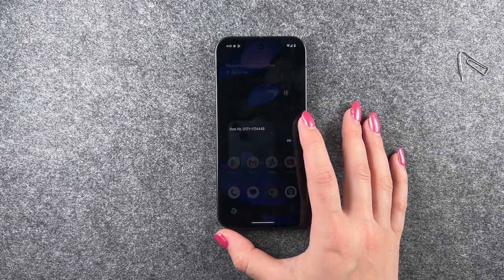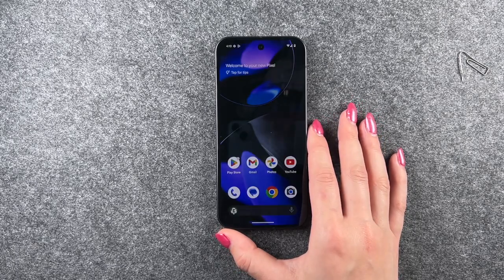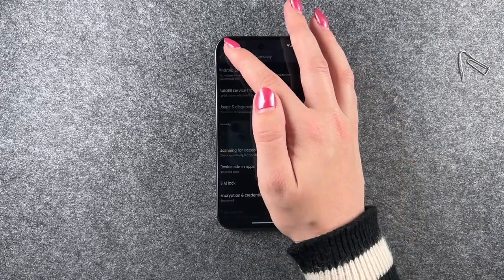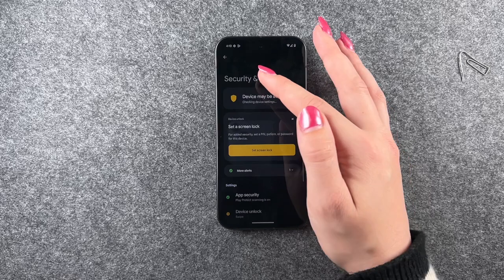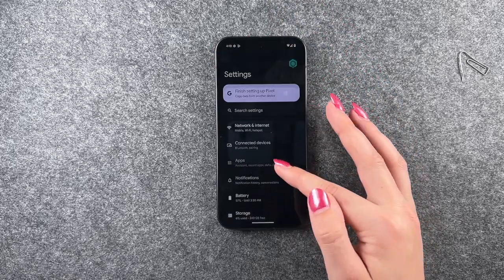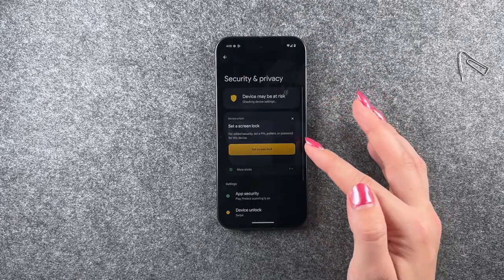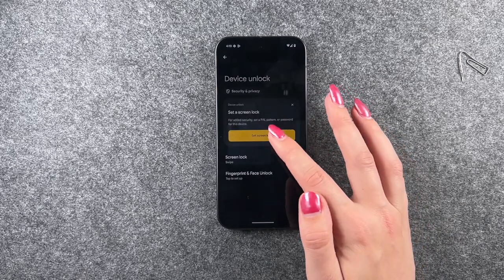Hi buddies, welcome back! Today I want to show you how you can set up a screen lock on your Google Pixel 9. For that, you want to go to your Settings, go to your overview, and to set up a screen lock you want to go to Security and Privacy, then Device Unlock.